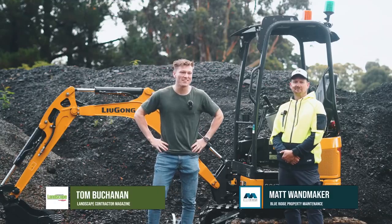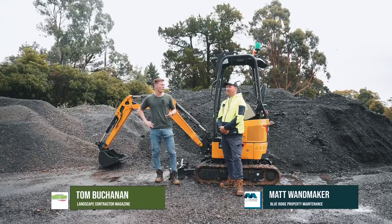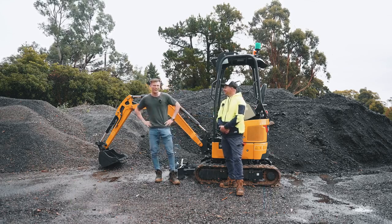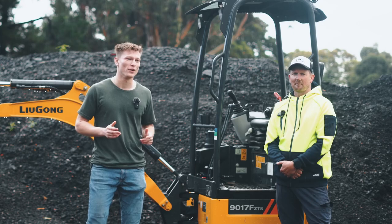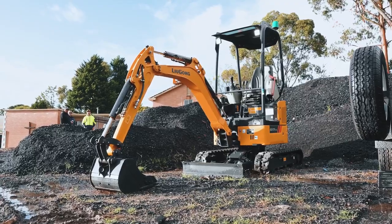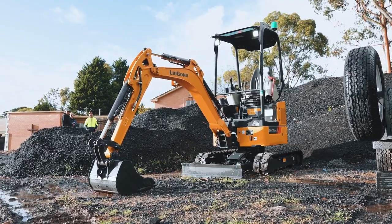Hey guys, it's Tom back on the Landscape Contractor Test Drive. Today we're here with Matt from Blue Ridge Property Maintenance. Today we've got a really cool one for you — we've got Lugong's mini excavator, the 9017FZTS.